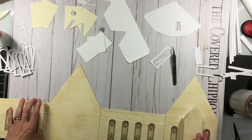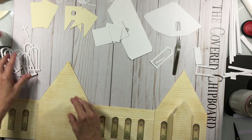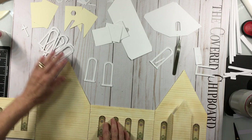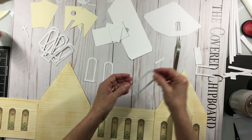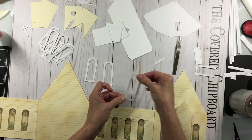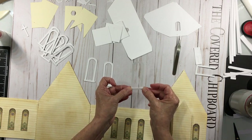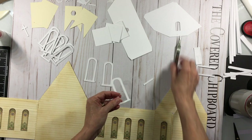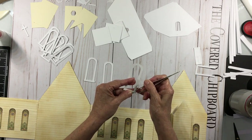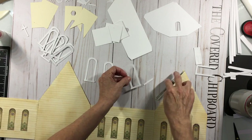The only other thing I've done is made all of the windows, because I'm going to attach those next. For the windows, you'll have two pieces that look like this — you glue those together — and then you'll have two pieces in long strips that go down at the bottom. I've used score tape on mine, and I'm going to attach this bottom piece here; that's 1/16th of an inch score tape.